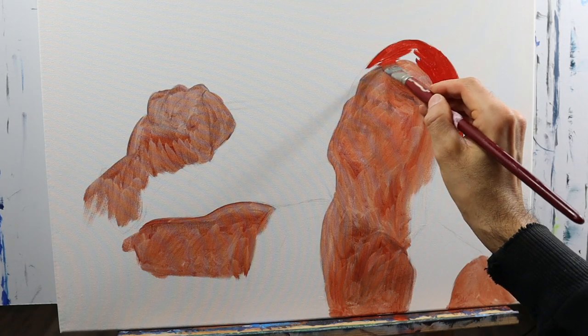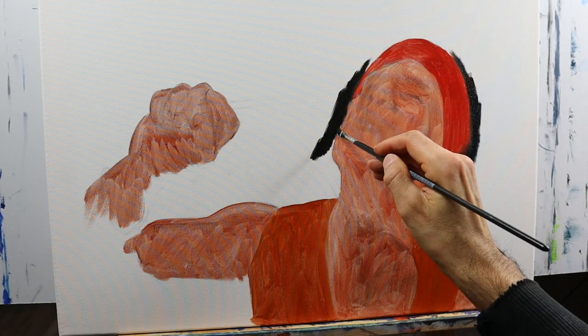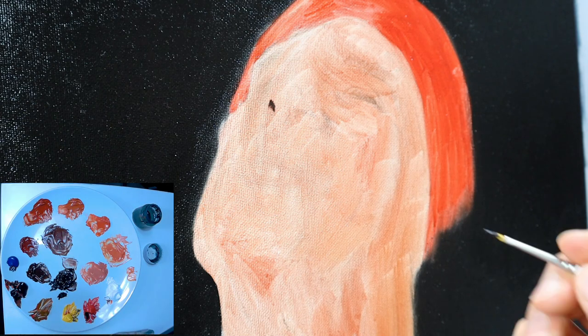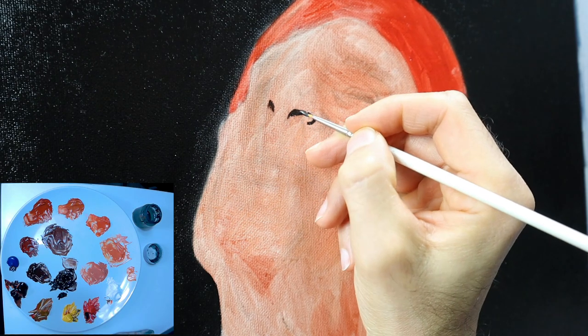It's nothing major, as you can see — just putting in the colors roughly. I started here with the nose, more or less.